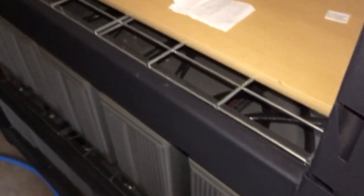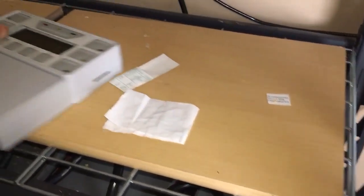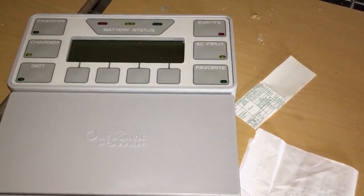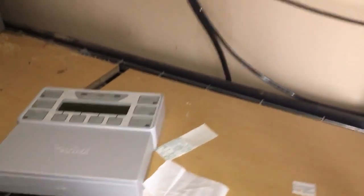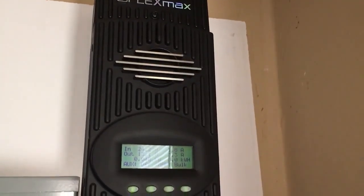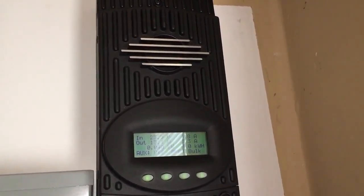Until I can finally finish this solar project — which I probably never will. I got this Outback Mate that I haven't yet installed, and I'm going to move it — not sure where I'm going to put it yet. But yeah, this is working well for this setup.